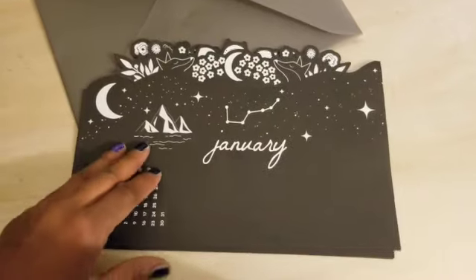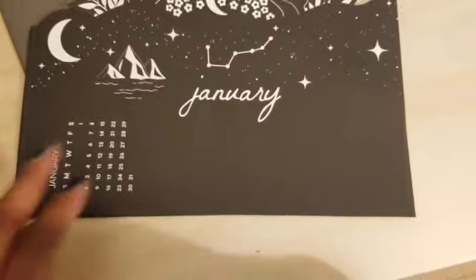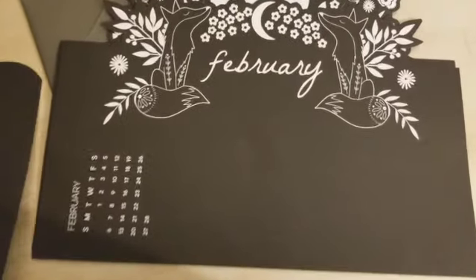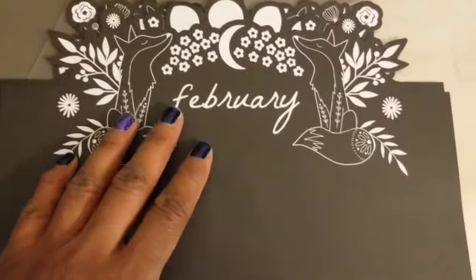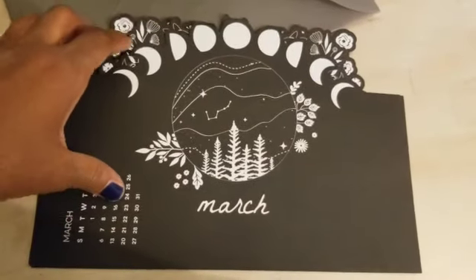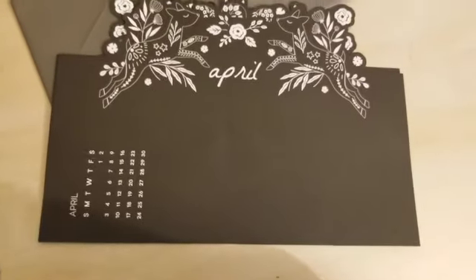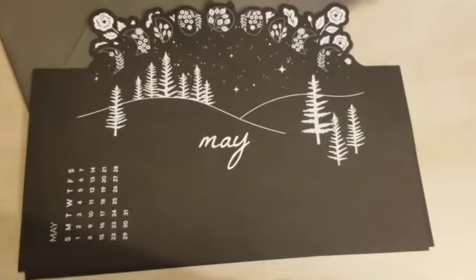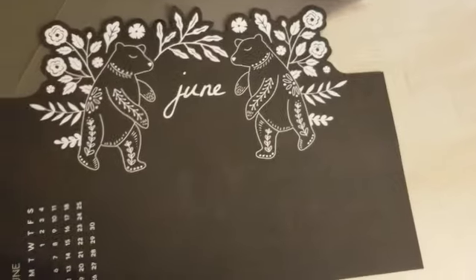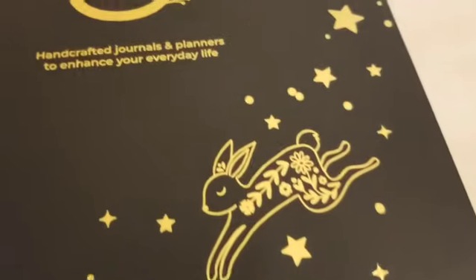These came in a glassine envelope. I love Archer and Olive packaging and I love wax stamps — I use them in my own letter writing and stationery. These were sort of like individual calendar pages and they fit like a Dutch door layout. They're quite large — you have six months, so it's for the first half of the year. When they are stacked together they look like they fit into a beautiful Dutch door image setup.